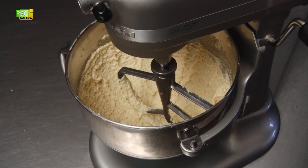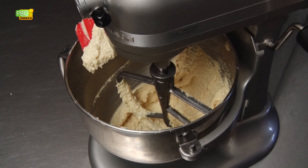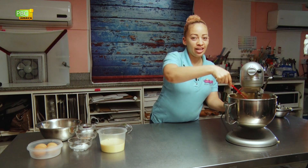We've been mixing for about five minutes now. Our butter and sugar is a nice and creamy consistency.